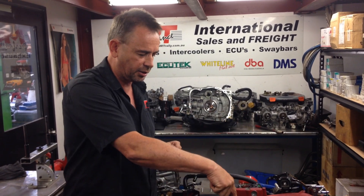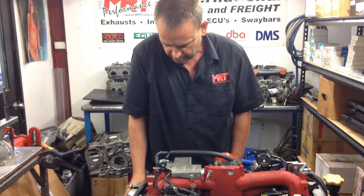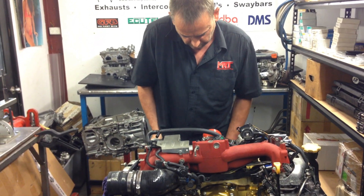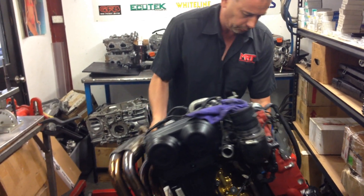There's a similar slot on the bottom side of the engine as well. Let's turn the engine over and I'll show you what it looks like from the underside with the extractors fitted.